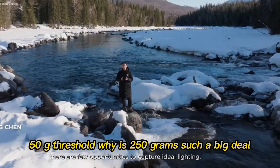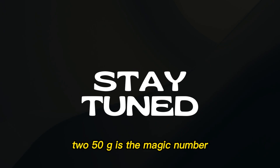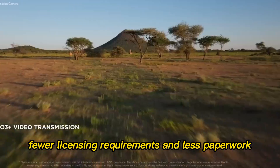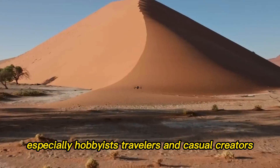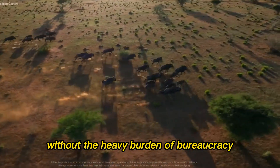The significance of the 250g threshold: why is 250g such a big deal? In drone regulations worldwide, 250g is the magic number. Any drone lighter than this often enjoys fewer restrictions, fewer licensing requirements, and less paperwork. This weight class gives pilots — especially hobbyists, travelers, and casual creators — the freedom to fly without the heavy burden of bureaucracy.